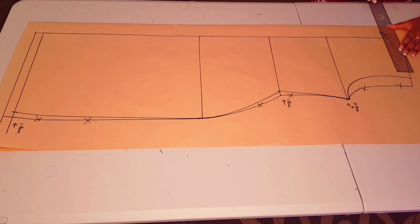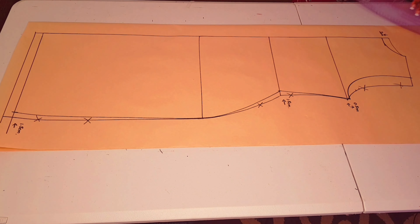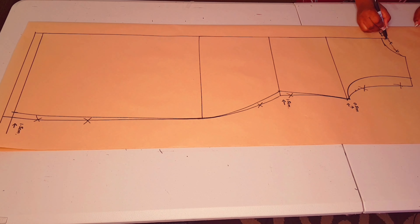At the center back, lower it down by two centimeters and square a little line across. Connect it back to the neck shoulder junction with a curved ruler — this part is also out of our pattern.